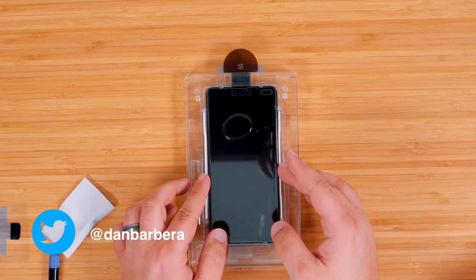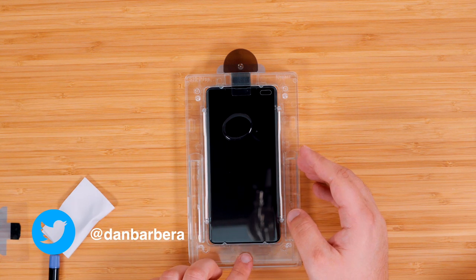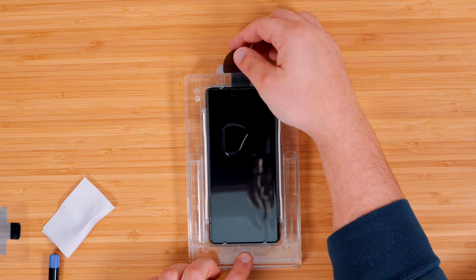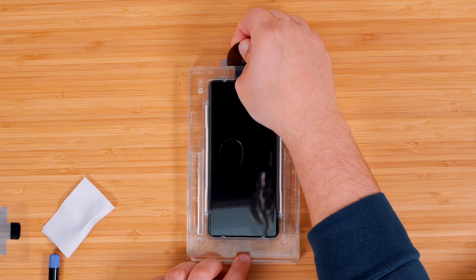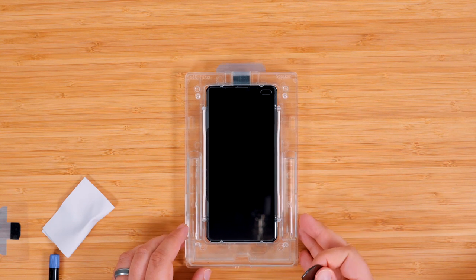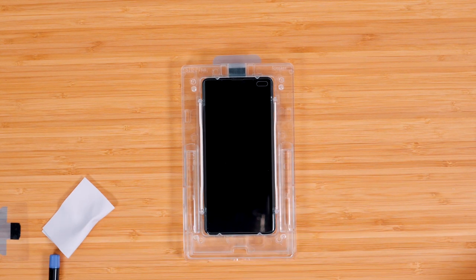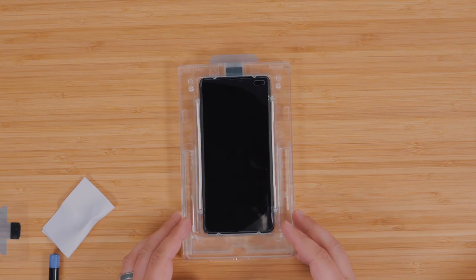Place the screen protector on the phone — the pull tab will prevent the protector from touching the top part. Press down on the bottom part of the trays and let the adhesive run towards the middle. Once it hits the screen protector, remove the tab and let the screen protector sandwich the adhesive to the phone. Give it a couple of minutes to spread throughout.